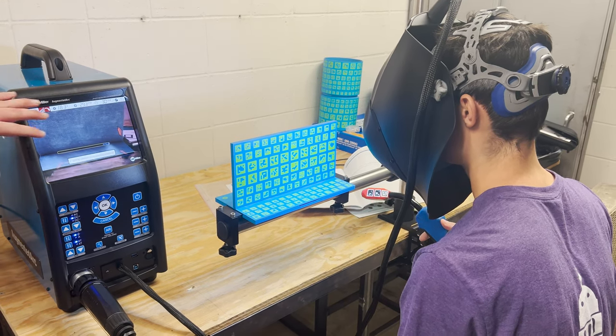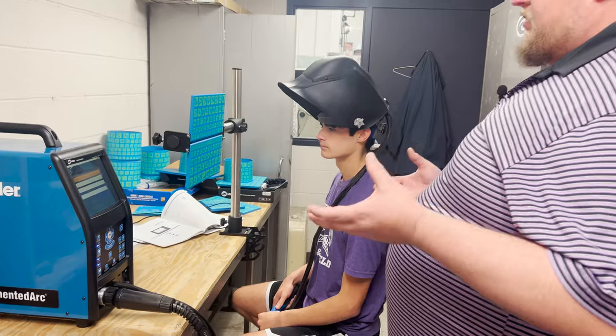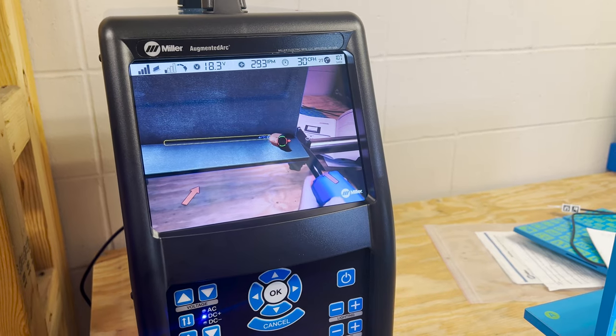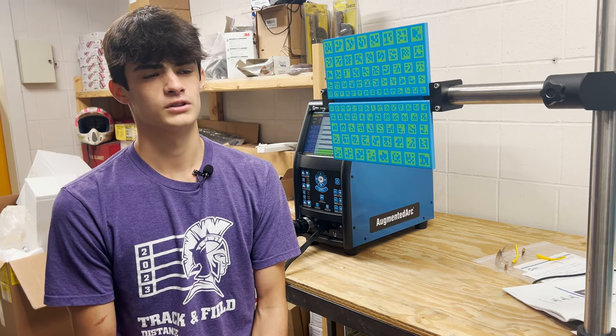We're overlaying a virtual environment on top of the real environment. Safety-wise this is really helping us out because it doesn't put the kids into harm's way at all. For beginning welders this is amazing because it gives instant feedback telling them whether they're doing it correctly or not.